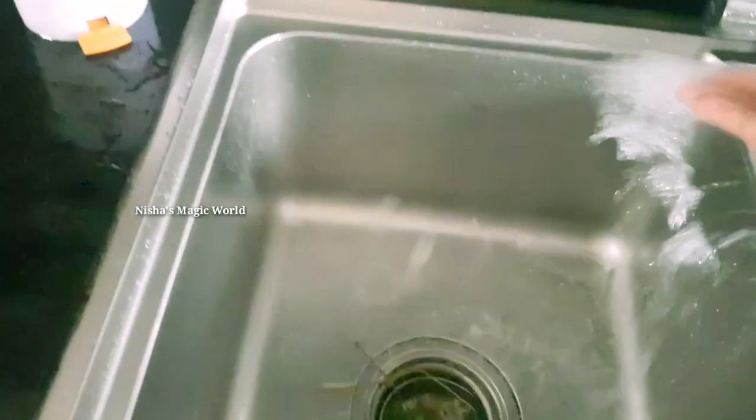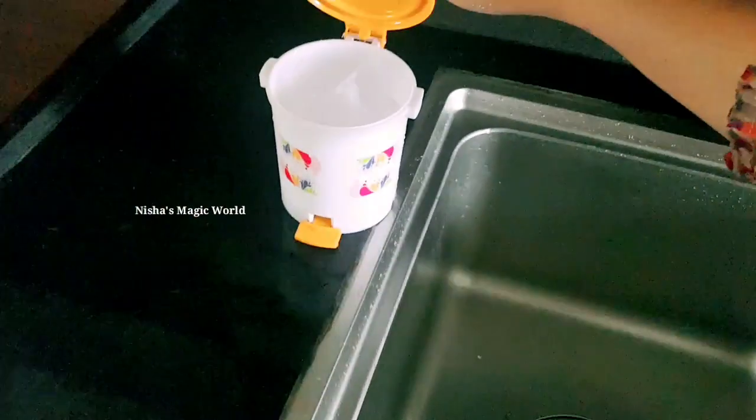If you are doing a little bit of the waste, we can get a little bit of the waste. Let us know a little bit about the kitchen sink.